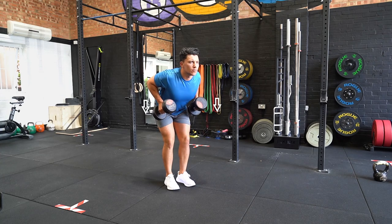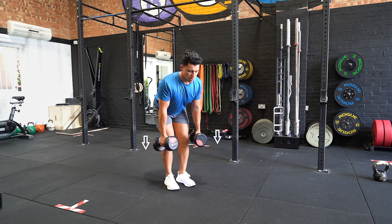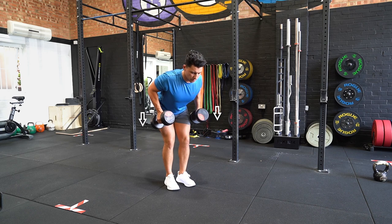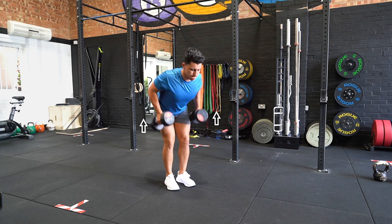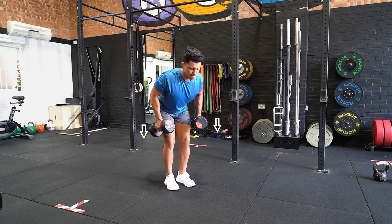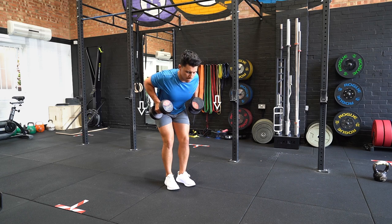Stand with your feet shoulder width apart and a dumbbell in each hand by your side at your hip line. Hinge at the hip and bend your knees until you're horizontal to the floor. Retract your shoulder blades and pull the dumbbells towards your lower abdomen. Slowly lower the dumbbells over a three to five second period and repeat the movement.